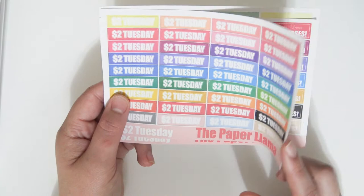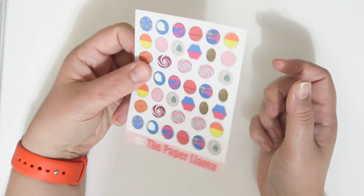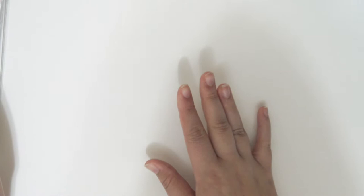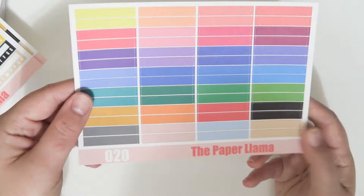The $2 Tuesday items are going to be $2 and only available in matte. The quarter sheets are going to be $2.50, also only available in matte. All of the multicolor items will only be available in matte for now, and those will be $3.50 — except with one exception that I'll get to.